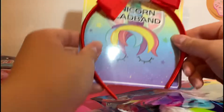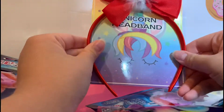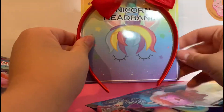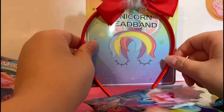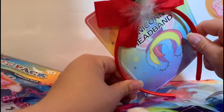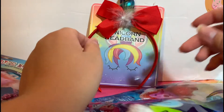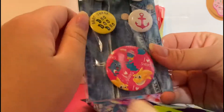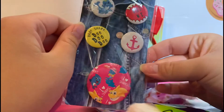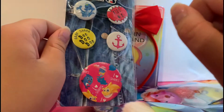The first thing we got is a unicorn headband. This is really cute — I love the little unicorn on here. I'm not sure how the red goes with the rainbow, but I do think it is cute, especially with Halloween coming up. Super cute, love that.